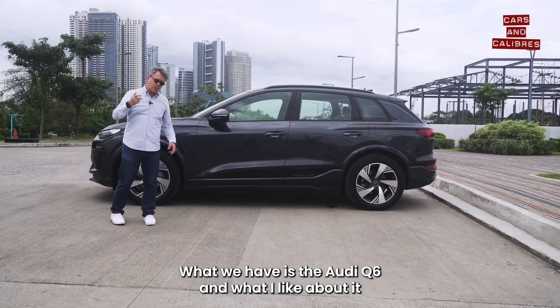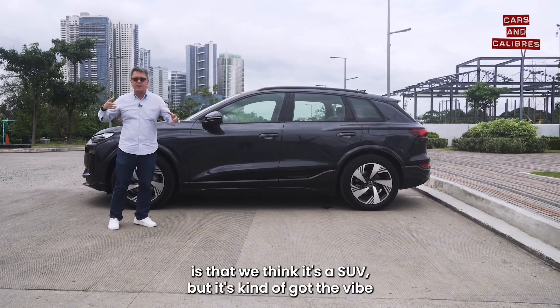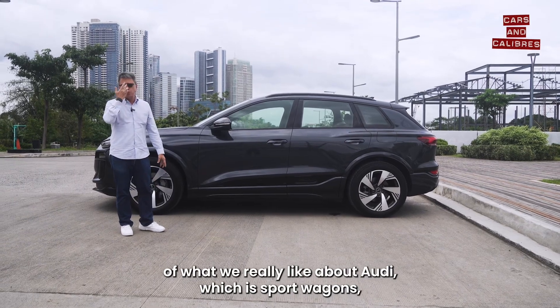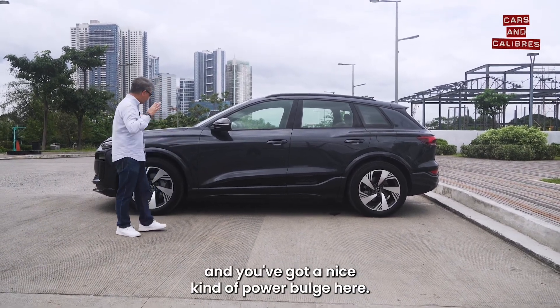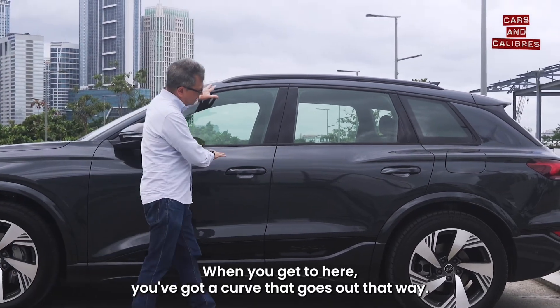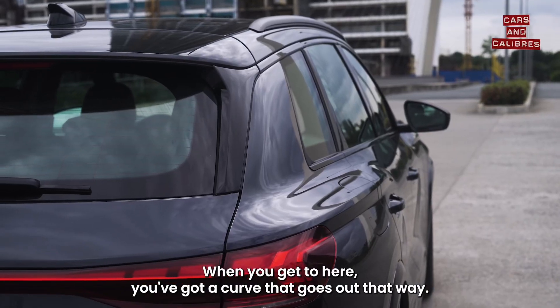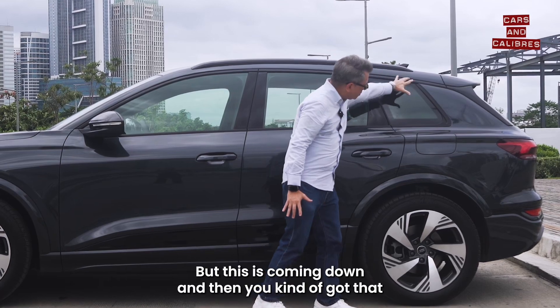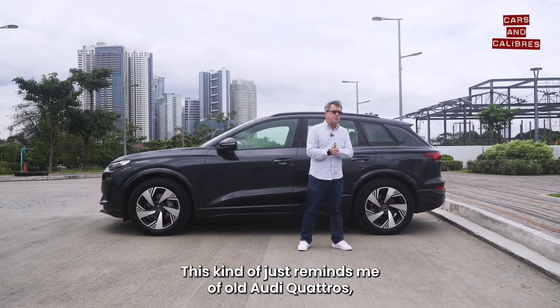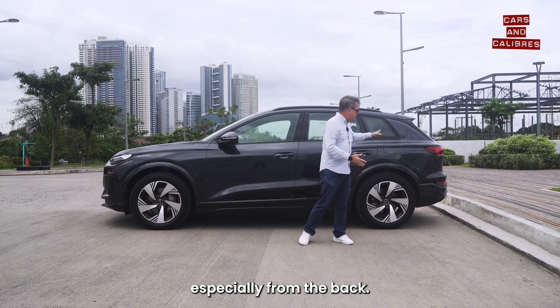What I like about the Audi Q6 is that we think it's an SUV, but it's kind of got the vibe of what we really like about Audi — sport wagons. You've got a nice kind of power bulge here. When you get to here you've got a curve that goes out that way, but this is coming down, and then you've got that look. This just reminds me of old Audi quattros, especially from the back.